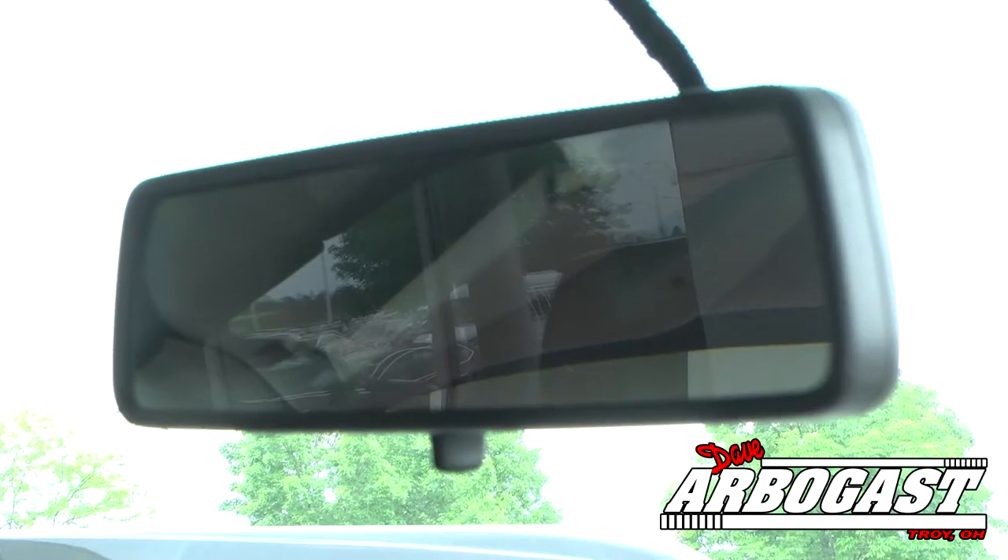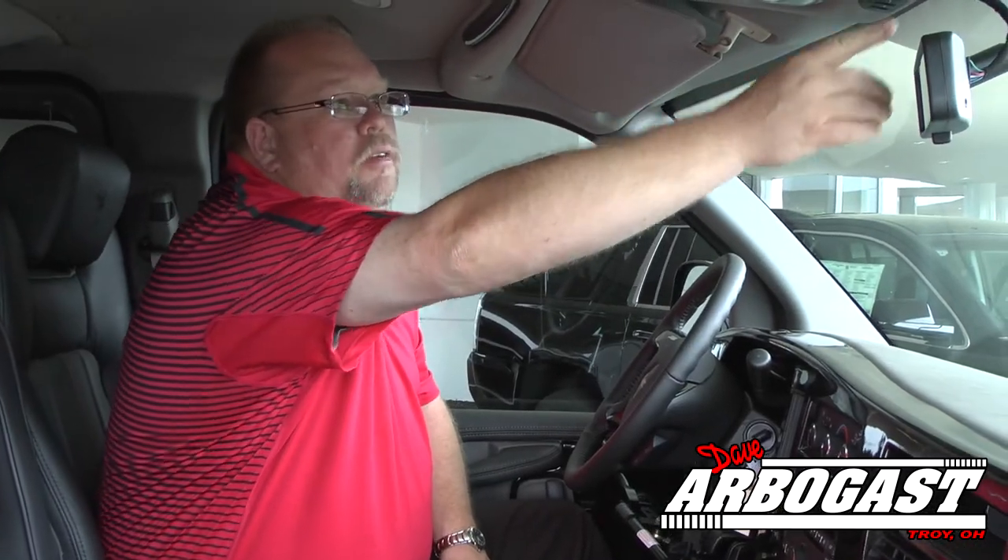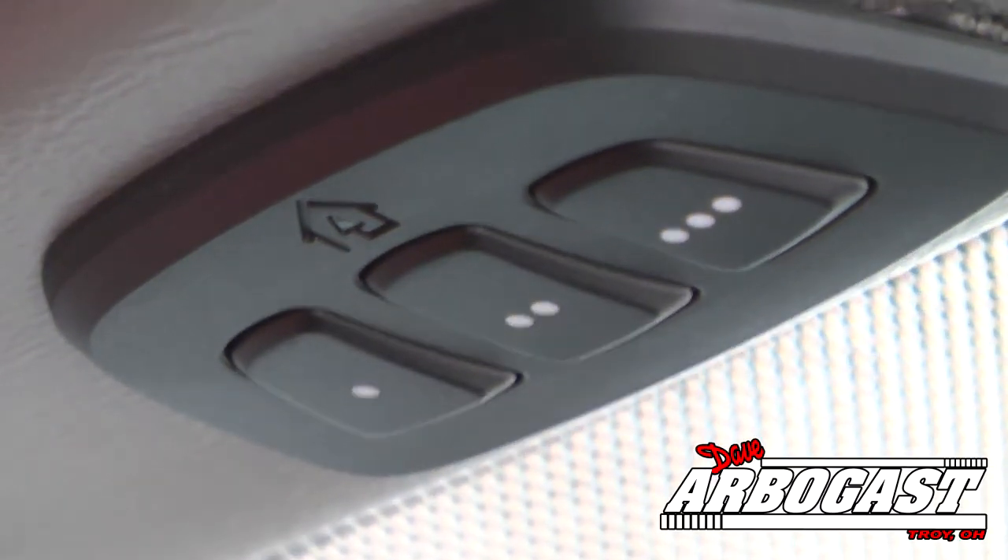It's also equipped with a backup camera that comes up in your mirror, and HomeLink right here in the front — you can program garage door openers, electric fences, lighting systems, or anything like that. You've also got a driver information center that has all your mileage, oil life, tire pressures, and a few other feature comforts that you can set to your preference.